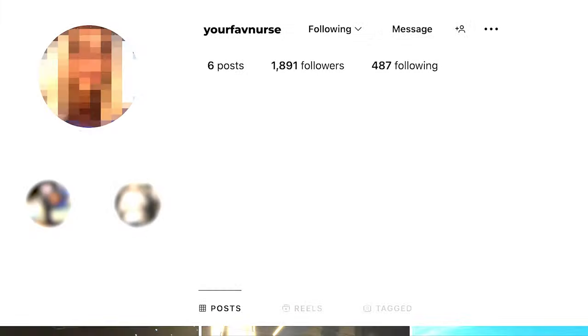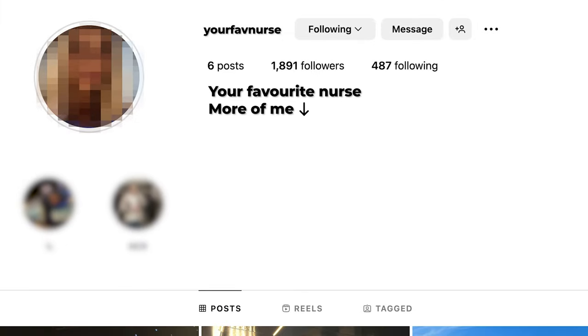Once you log in, wait a few hours. Add the bio — so let's say you want to niche her as a nurse: 'Your favorite nurse, more of me.' Don't add the link yet; wait a few days before adding the link. Use a Snip feed — it's the best. Straight to it, you have a way better conversion rate.